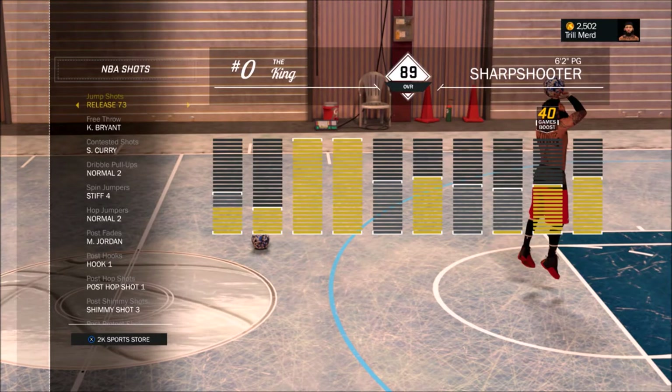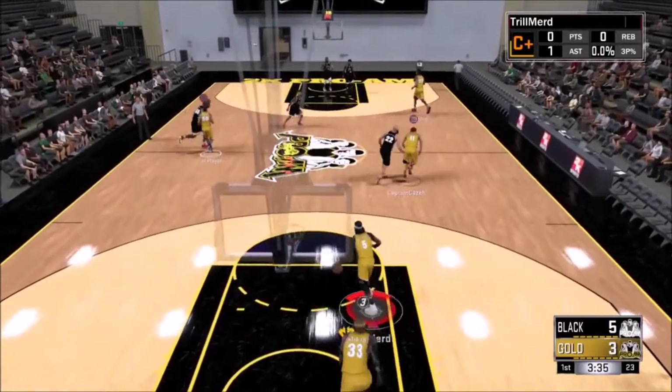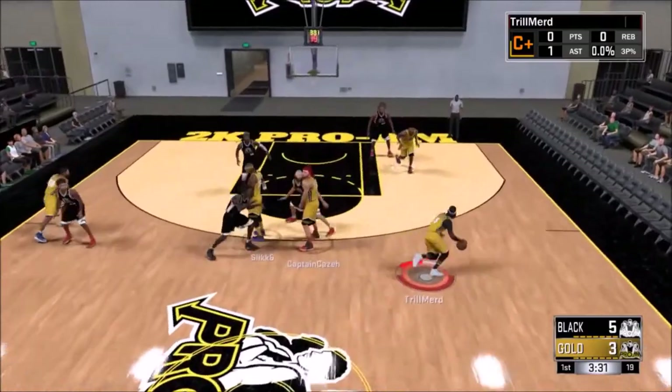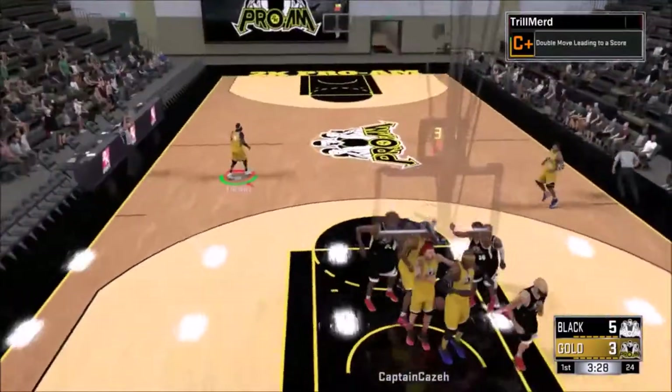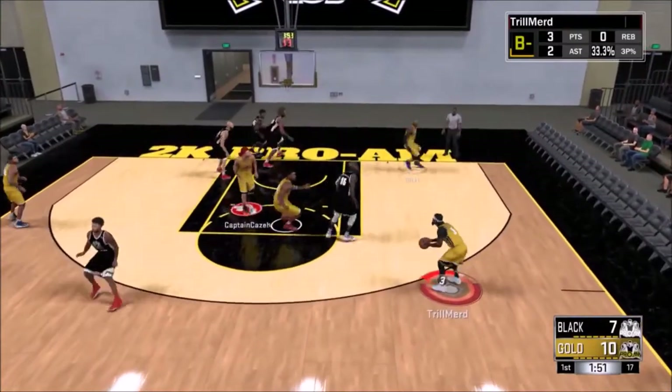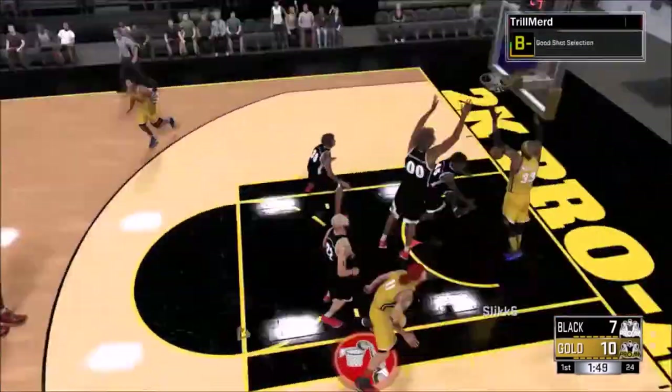Go ahead, put it on, try it out. I promise you, I'm going to put the proof up right now — some gameplay of me playing that I played a while ago. This is proof right here that this jump shot is wet. You do get contested greens, contested whites even going with this jump shot. It's release 73. It's what I've been using on my sharp consistently on a day-to-day basis.